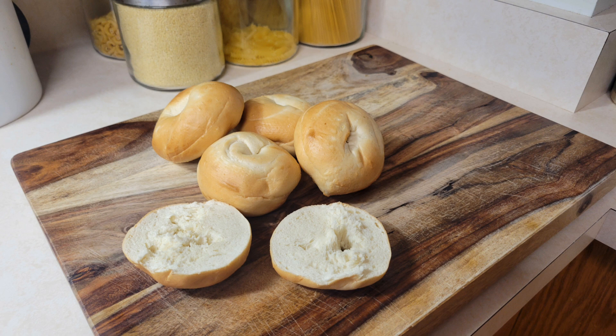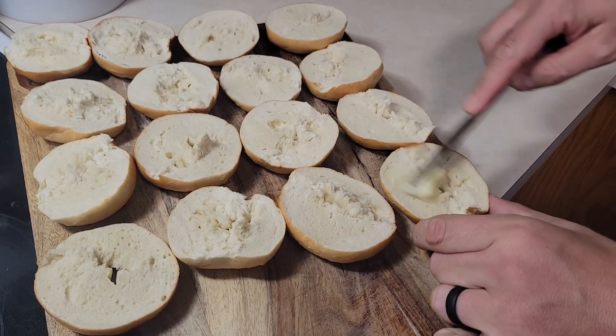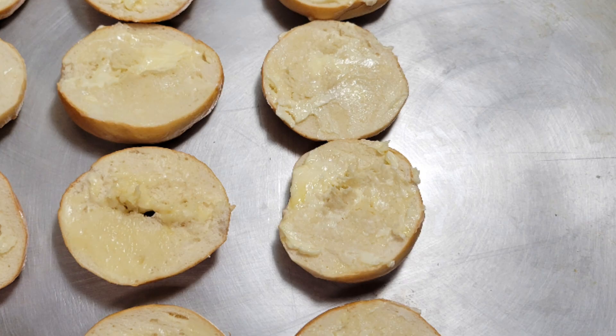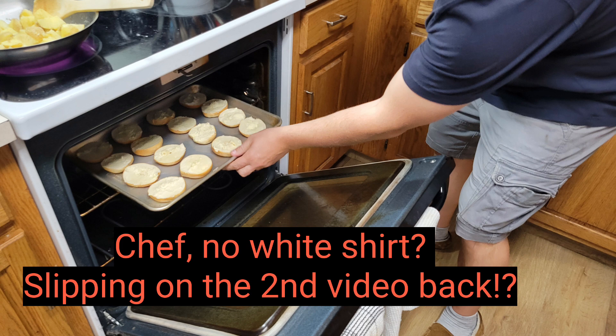First thing you're gonna do is start off with some mini bagels. These are pre-cut, so you're just gonna open them up and put a little butter on the inside portion of them. We end up using about ten halves. Put them on a cookie sheet and heat this up to about 350 degrees. Put them in the oven for about 15 to 20 minutes or until golden brown.